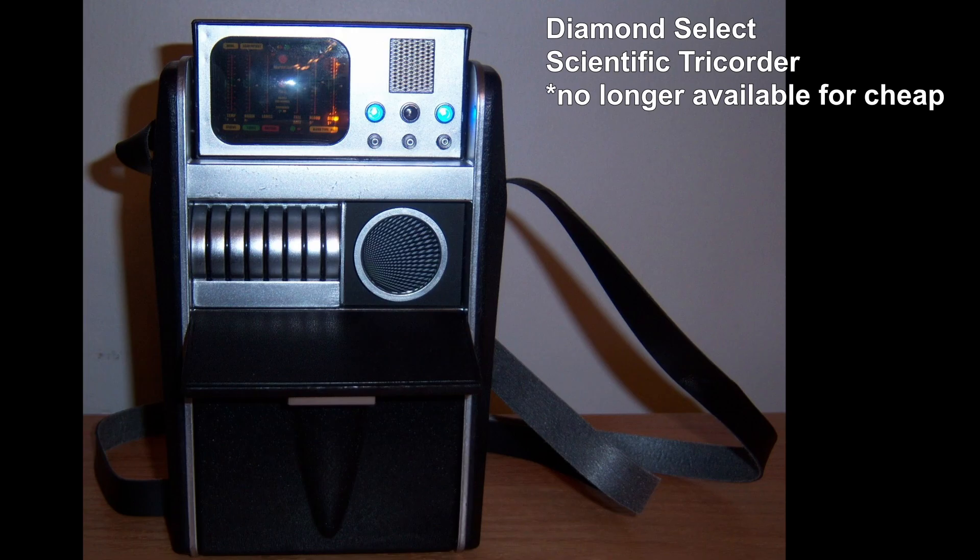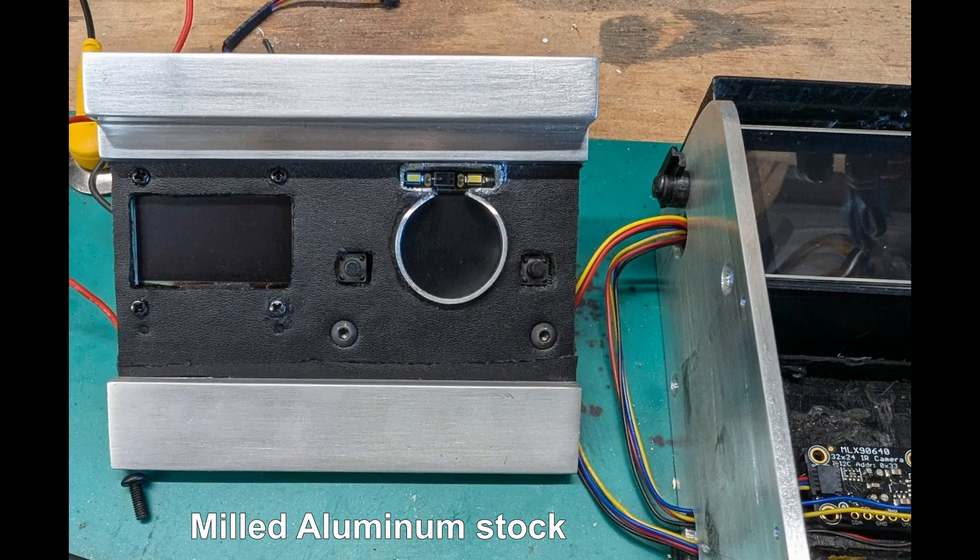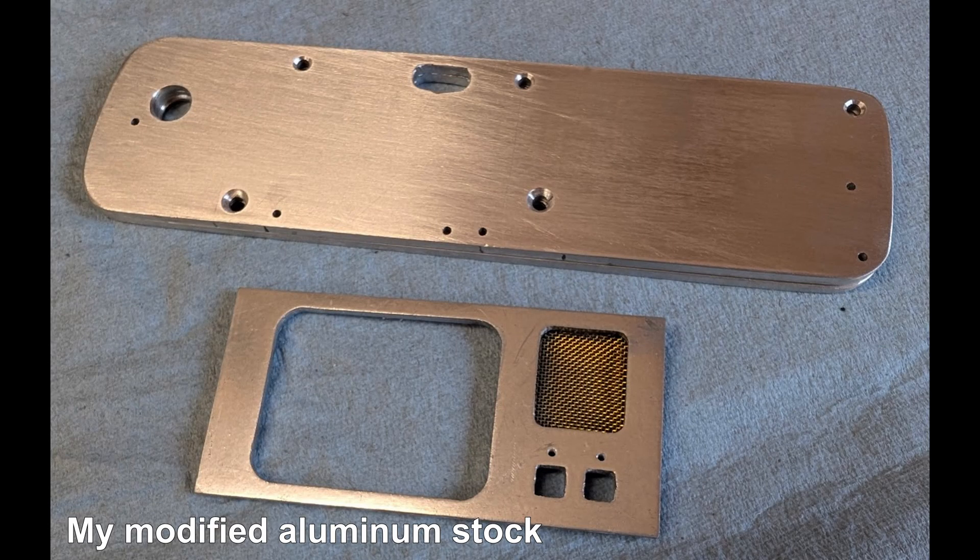Just as a reminder, I started in 2017 by gutting out a Diamond Select tricorder I purchased from Amazon. With some aluminum parts originally from Russell Harrell, this skeleton is much beefier and better looking. I have since milled duplicate frames from some aluminum flat bar for future builds.